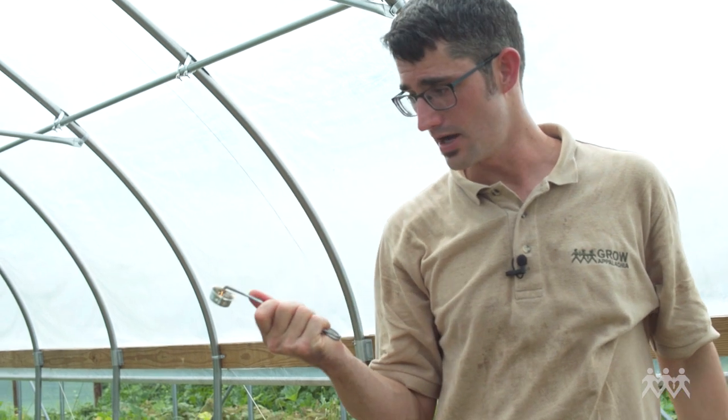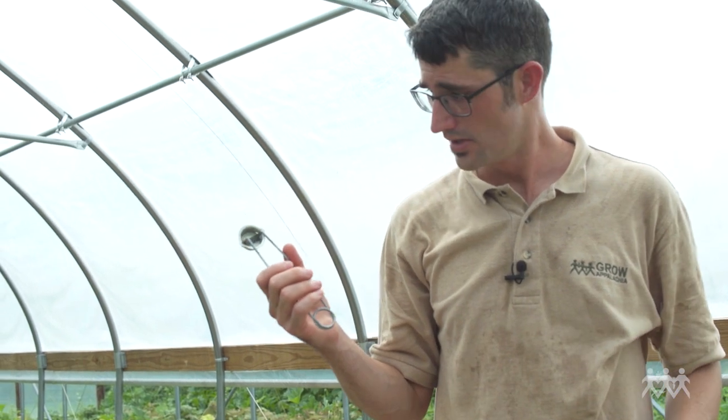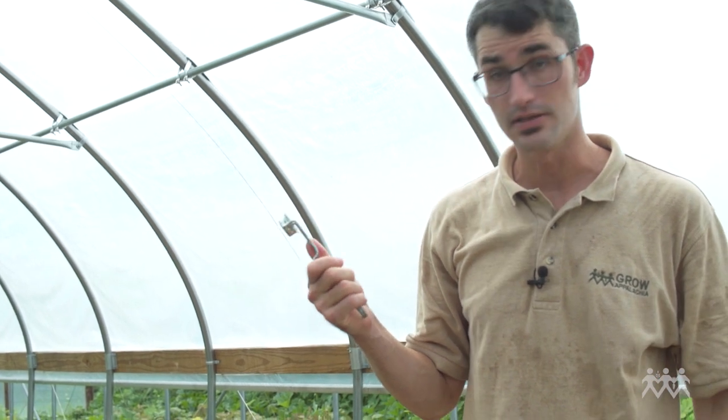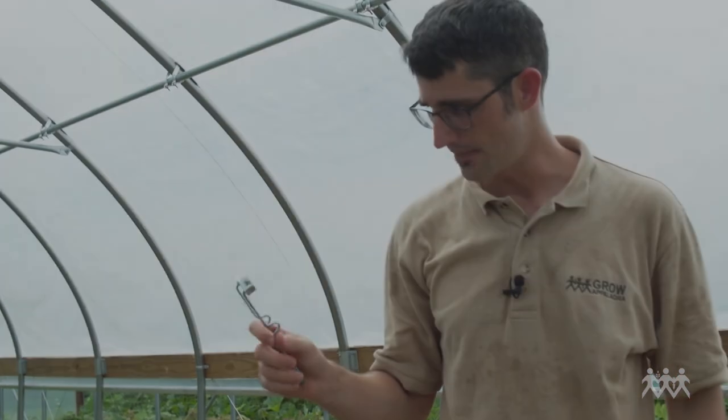This is an igniter, similar to what you would use with welding equipment. It's just a safer way to ignite the flame weeder than a lighter or something like that.